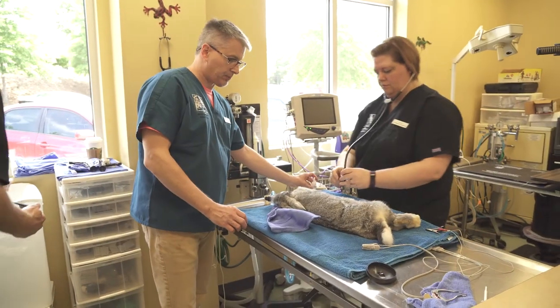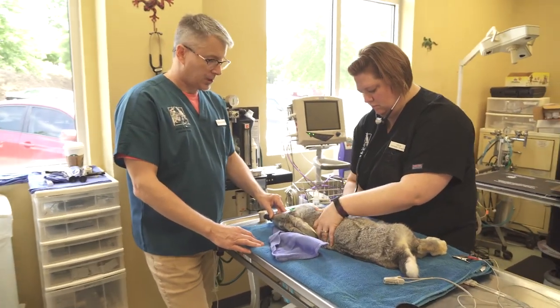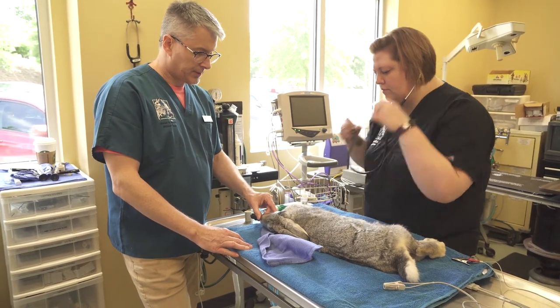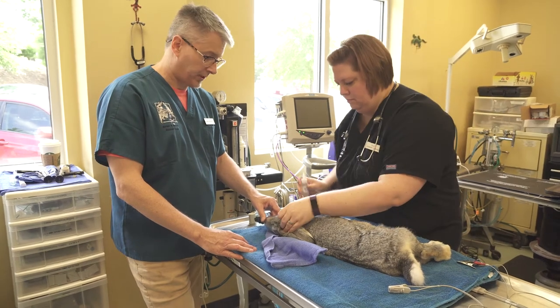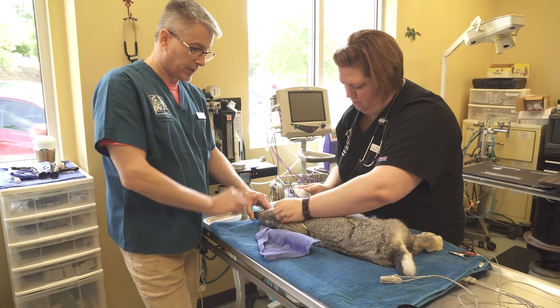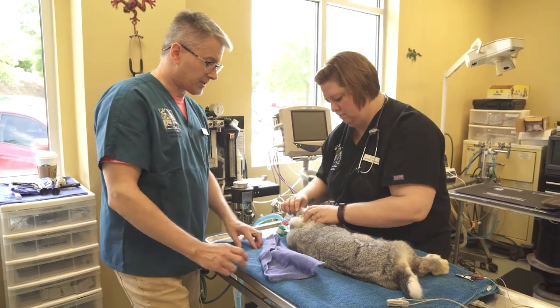Our rabbit has been pre-medicated with 5 mg per kg of ketamine, ¼ mg per kg of midazolam, and 0.03 mg per kg of buprenorphine. She's being masked down on sevoflurane, although isoflurane will work just as fine, just as good. We're using a face mask here.